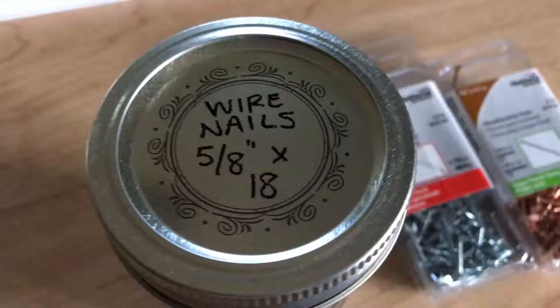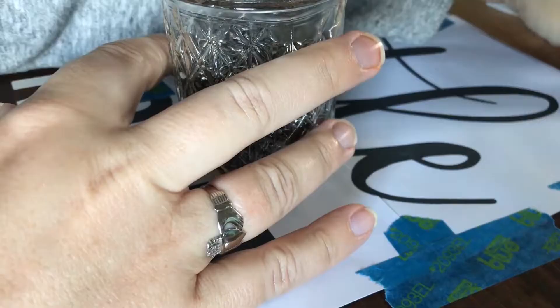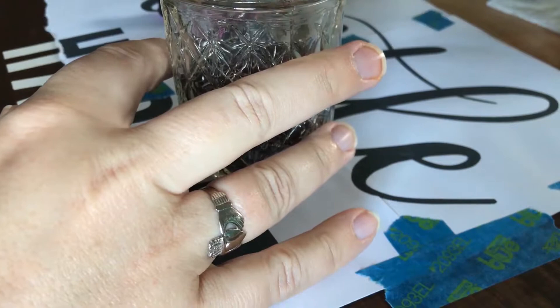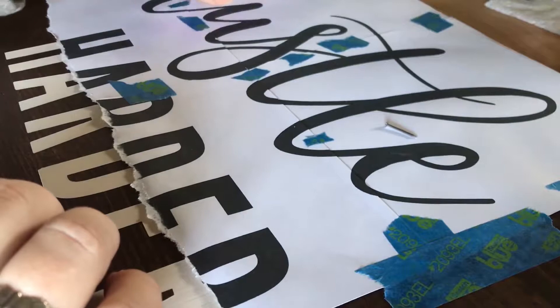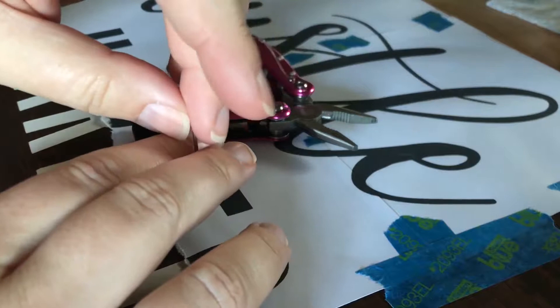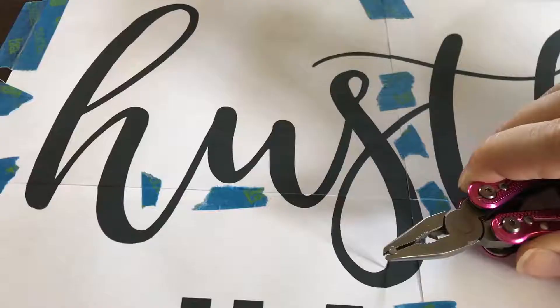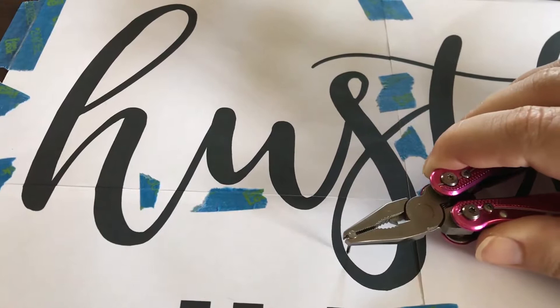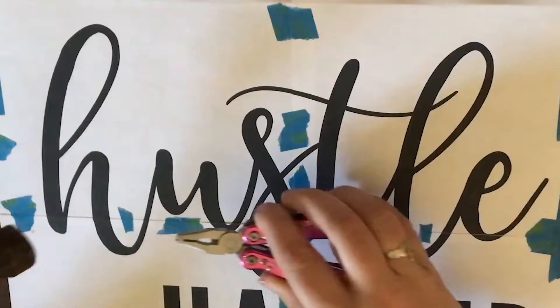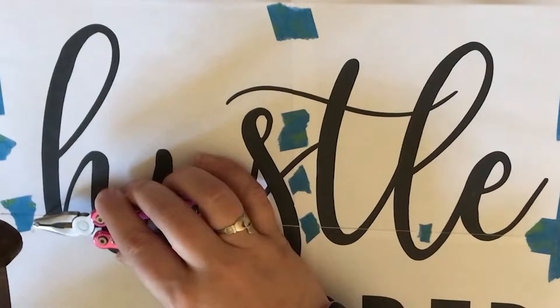I generally use small weatherstrip nails or wire nails — they have smaller heads on them and won't consume your whole project. How many depends on the intricacy of the design. I start by using a pair of needle nose pliers — sort of a Swiss army knife that I keep in my car — but they work great for this. They have little teeth to grip the nails, so I recommend that over something smooth. You just give it a tap in small increments around your design.